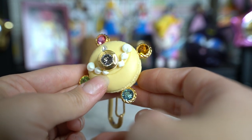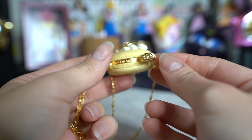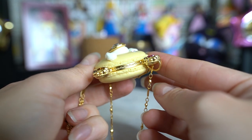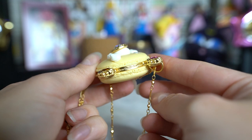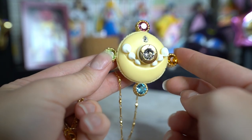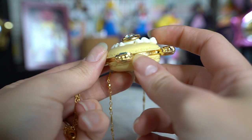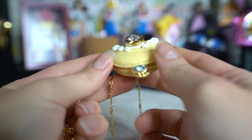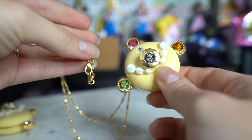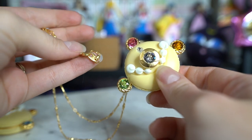The necklace looks exactly the same as far as the transformation brooch design — you have all the same Swarovski crystals and the same macaroon design. The necklace itself is gold, really, really pretty gold, and up at the top the clasp just says Made in Japan and Q-Pot. I thought both of these were really, really cool collector's pieces and I'm very happy I was able to find them, especially since it was so easy this time. Usually Q-Pot's website goes down whenever they release Sailor Moon items because everybody wants to buy them.